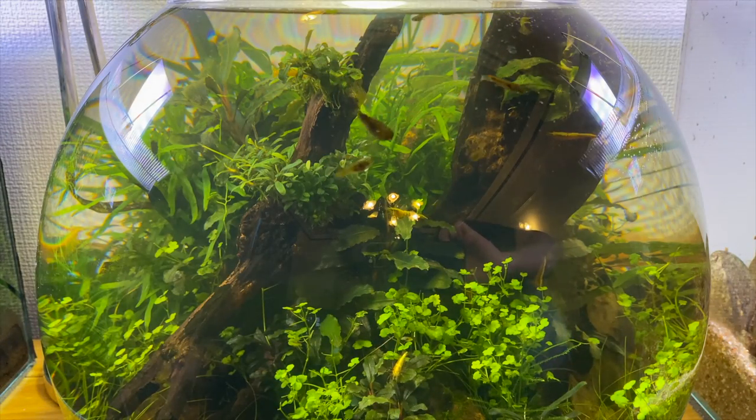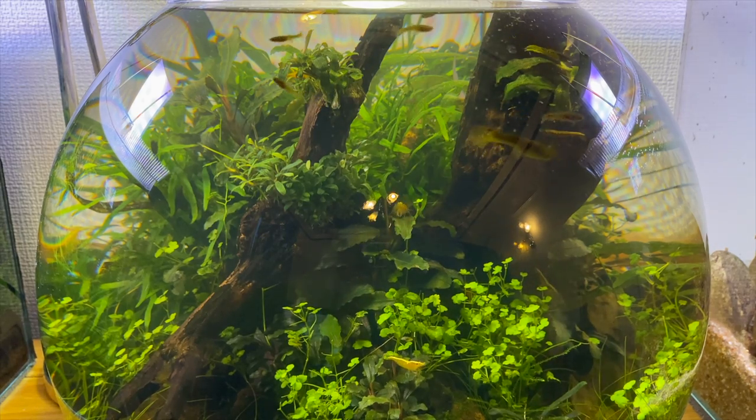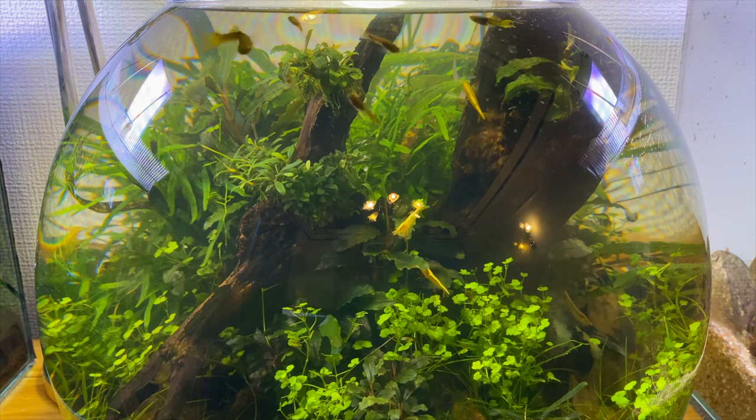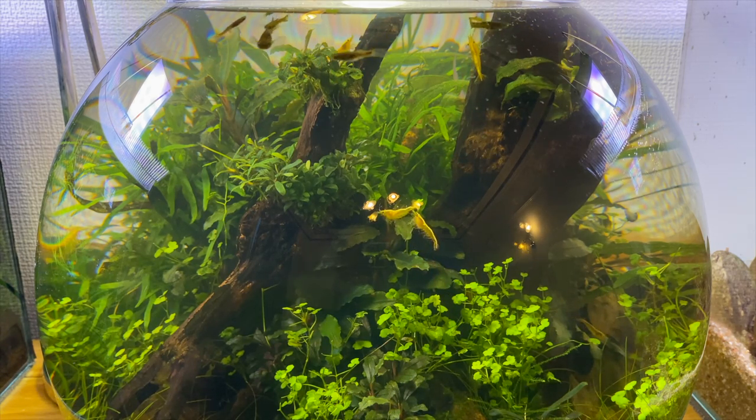Here's a better view of all the guppies in the fishbowl. I really enjoy seeing how my guppy colony is starting to grow over the past few months. At the moment the guppies are in all different stages of growth, so it'll be really interesting to see what colours they start to develop as they grow older.